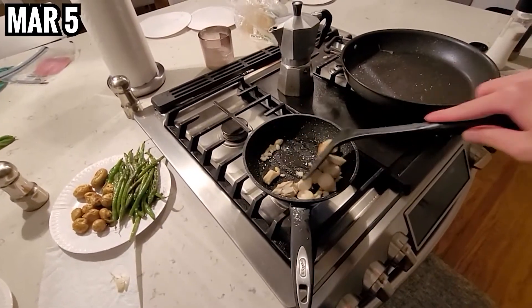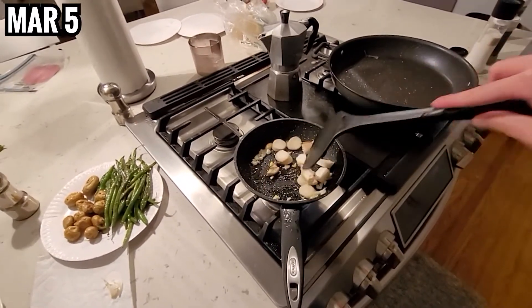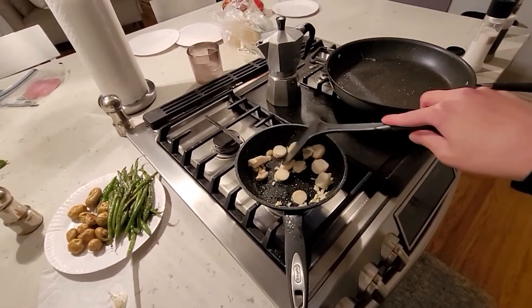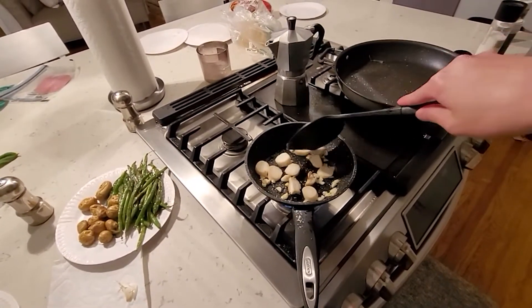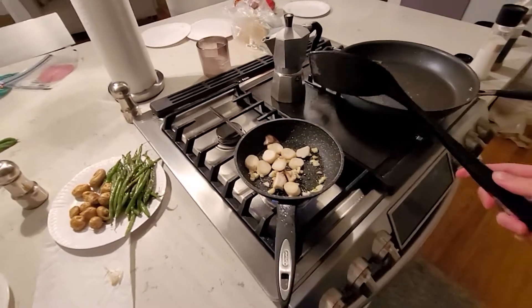I'm cooking mushrooms for the first time in my life, I think. I tore one out, chopped it up, and then fry it in oil and garlic. I don't know how it's gonna taste, but if it's edible, it's edible. Maybe I should've washed it first — shit. I never cooked mushroom in my life before. The texture is fine, but just not a lot of taste, really.